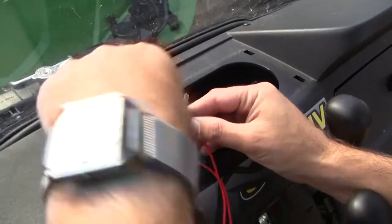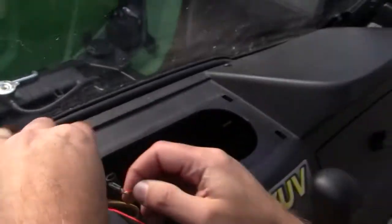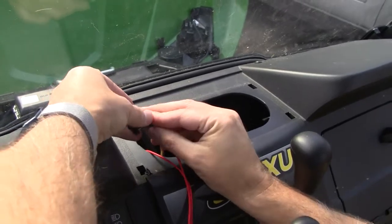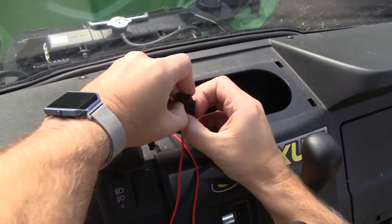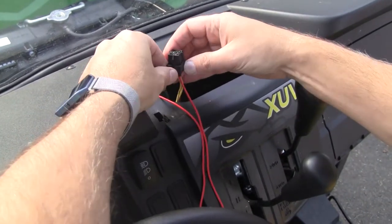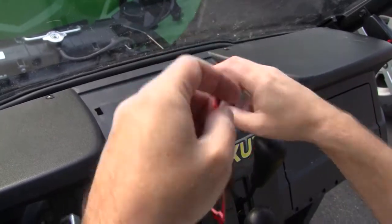I'm not the best solderer in the world but I just put a little bit of solder there, wrapped that wire around the yellow terminal, and soldered it on. Then this just snaps right back up into the switch and holds everything in there. Once you get it all the way up there it locks in place so it won't back out when you put the ignition switch on.